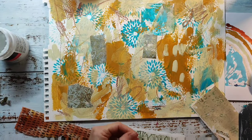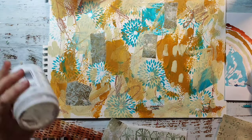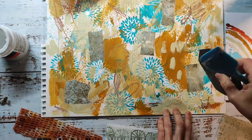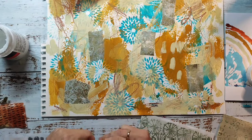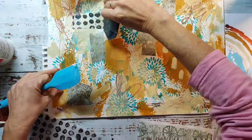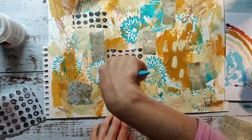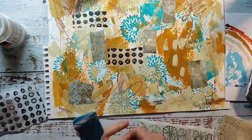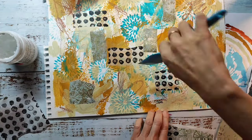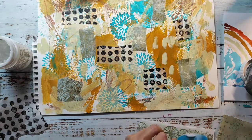I'm speeding up this part of the video where I'm gluing down collage papers. If you're painting along with me, just pause the video — it has to dry afterwards so you'll need to pause anyway. I'm doing this in time-lapse mode until I'm done with the whole background. I feel the more layers I'm adding, the uglier it gets — but that's just temporary.